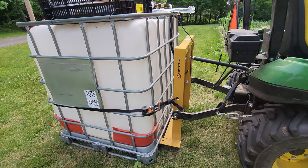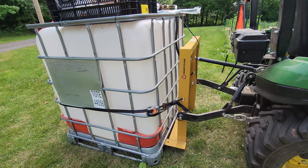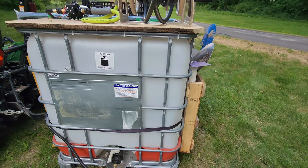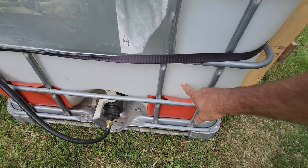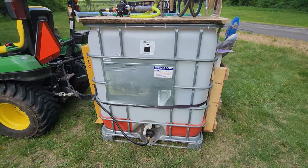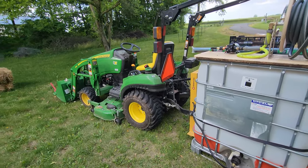This is obviously a much larger tank, held up by a carryall from Tractor Supply mounted on the three-point hitch. This tote holds 275 gallons of water; however, I can only fill it to about 75 gallons because the tractor just won't lift more than that. Water weighs 8 pounds per gallon, so 100 gallons is 800 pounds — that's a lot, and this isn't a big tractor.